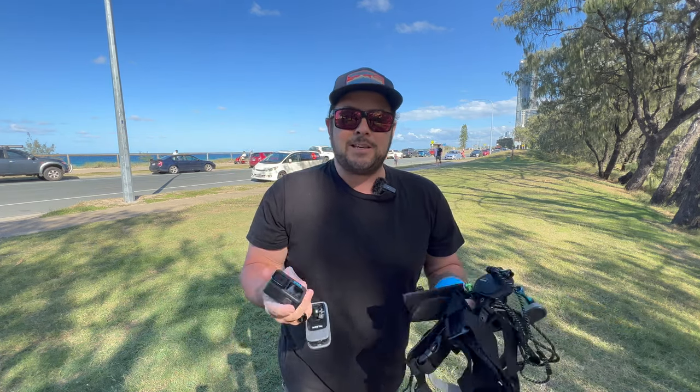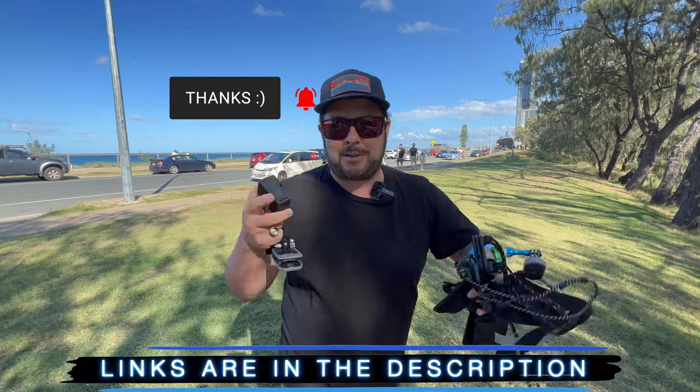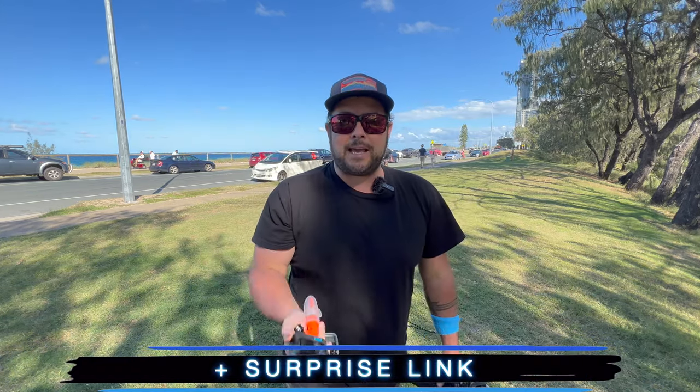By the way, welcome to the channel. My name is Danny Black. I love to share with you cool gear that comes my way and weekly GoPro videos. So if you like that kind of stuff, make sure you click that subscribe button. And I'll put links to everything we're talking about today down in the description, plus a surprise link.